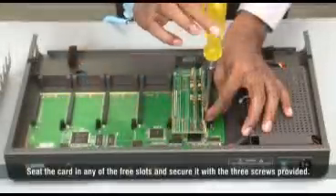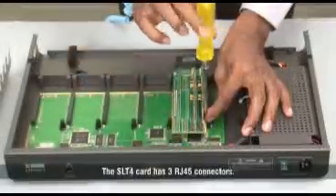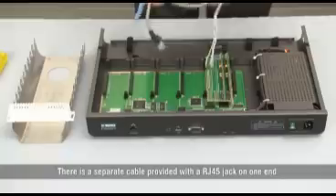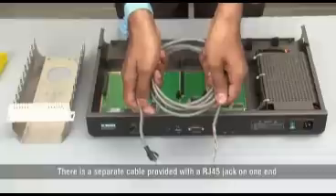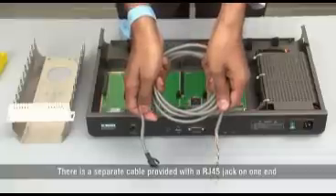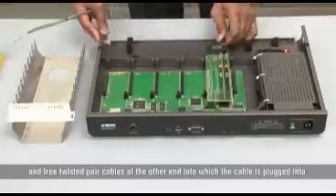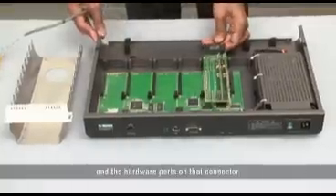Secure it with the 3 screws provided. The SLT4 card has 3 RJ45 connectors. There is a separate cable provided with a RJ45 jack on one end and free twisted pair cables at the other end, into which the cable is plugged into the hardware ports.